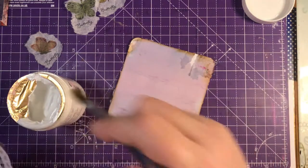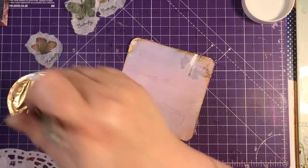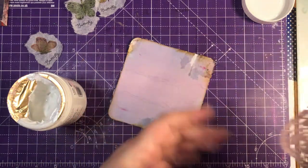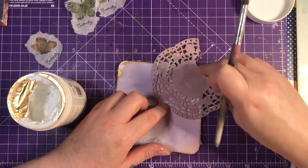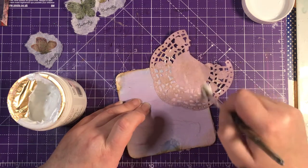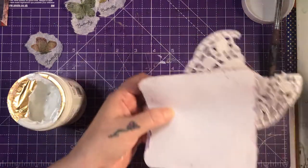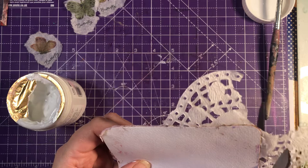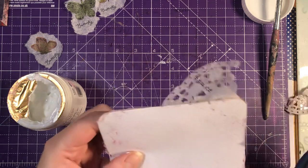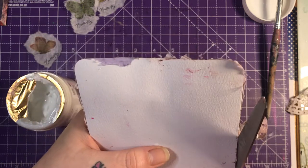I'm going to use my matte medium to stick this on. It's because I haven't left it dry — if I'd been more patient and just left it dry, it'd be alright. But you know me, impatience is my middle name! It'd be funny if my middle name was Patience. I'm trying not to get any of this matte medium on my hands because it's horrible. When it dries on your hands it's got a very strange texture — like your skin's falling off. I don't like it.